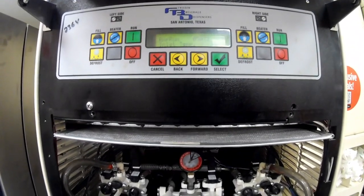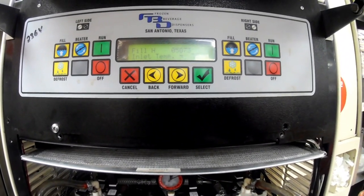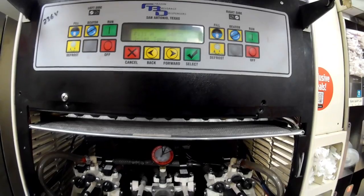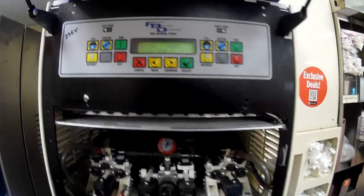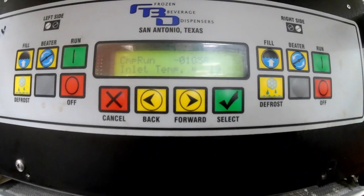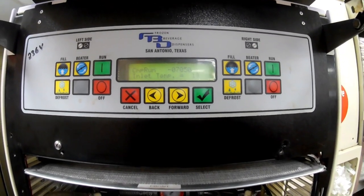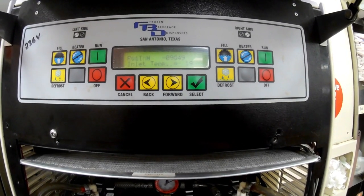Right now as you can see it's 38 degrees, and it's going to go ahead and go through the cycle. That's at 19 degrees right now, so I'm going to go ahead and let this complete freezing down and we should be all set.